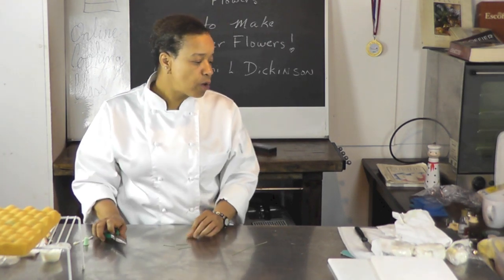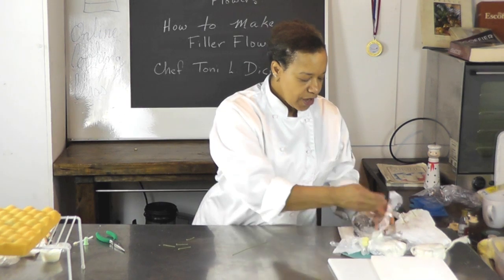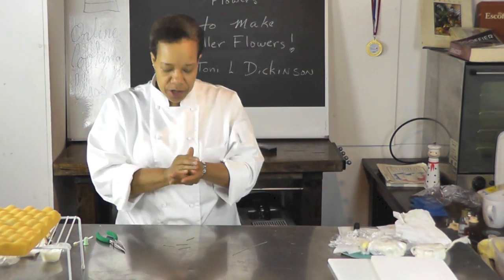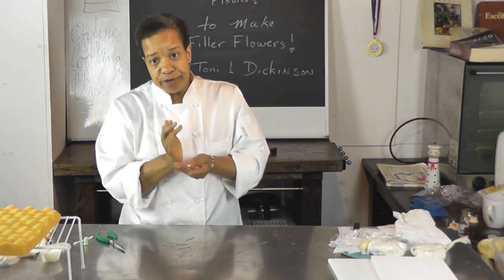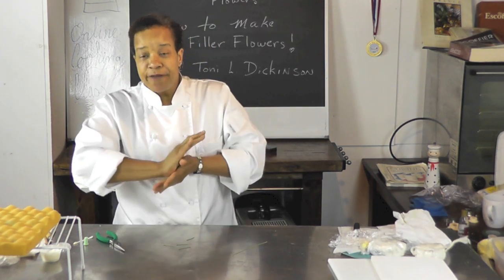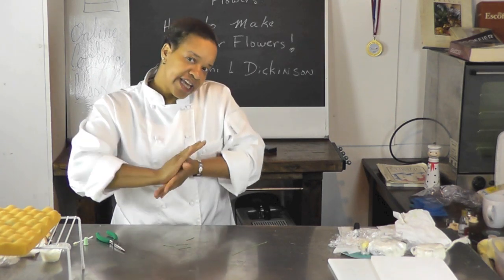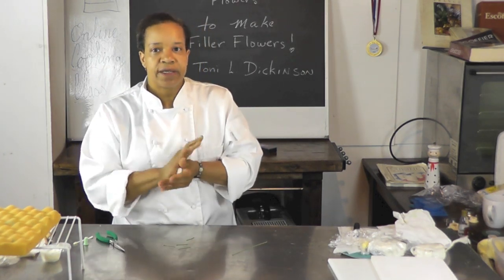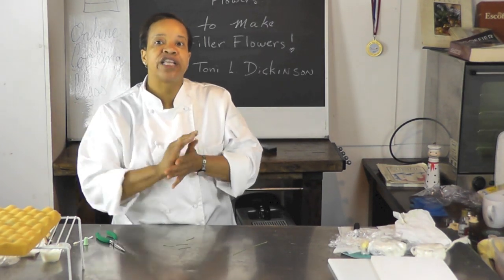Now I'm going to take that white sugar paste and massage it again — make sure that it's nice and malleable. You want to keep your sugar paste in the refrigerator if you're going to keep it for a while. The gums that are contained in it will begin to ferment. You don't want that to happen because then your sugar paste begins to expand and gets too soft.